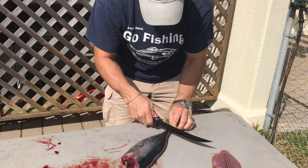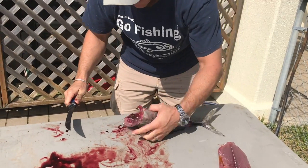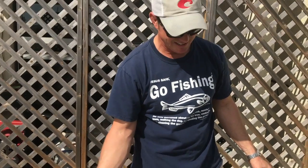Fillet number one, roll it over, slice on the tail. Fillet number two, and all we have left is a little bit right there — and that's a clean cut of tuna.